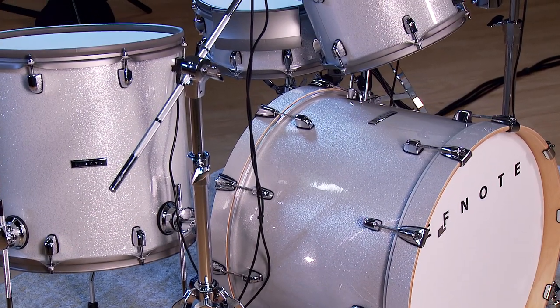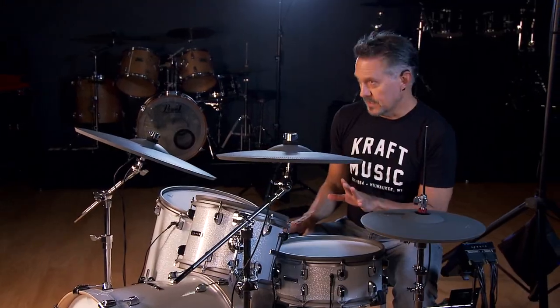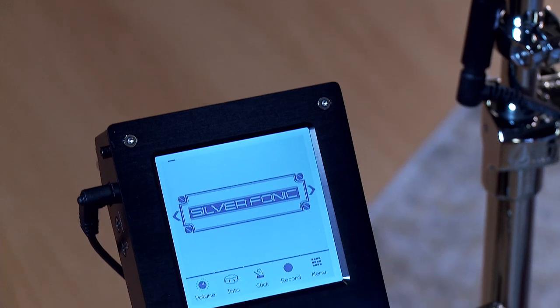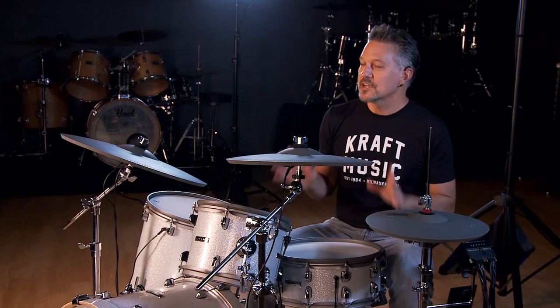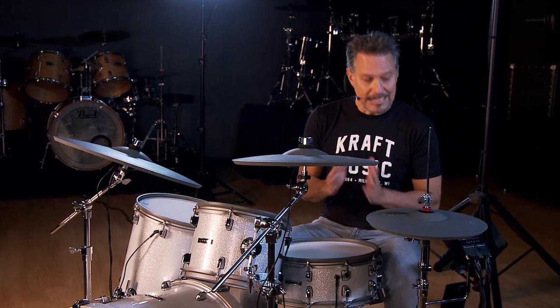The F-Note 7 gives great stage presence with full-size shells and a striking white sparkle finish. This kit is also easy to expand, providing inputs to two additional tom-toms and two additional cymbals. The module is very streamlined and compact, and very easy to navigate. Setting up the kit today, I was impressed that the module didn't need any adjustments right out of the box — great sounding kit.